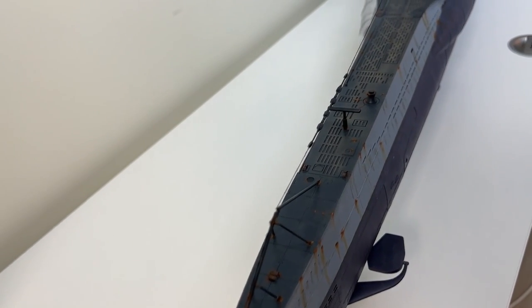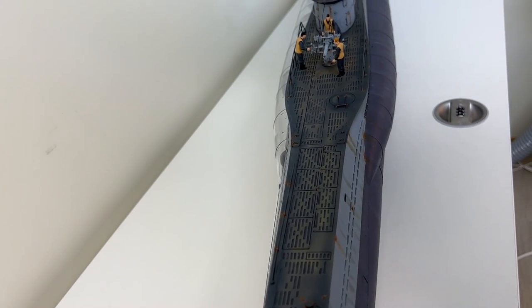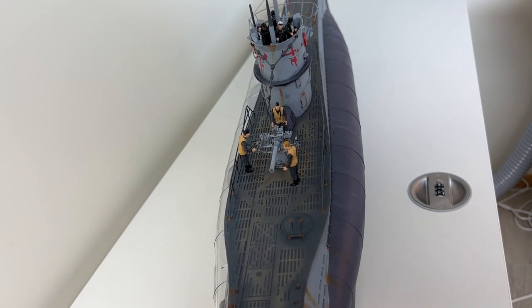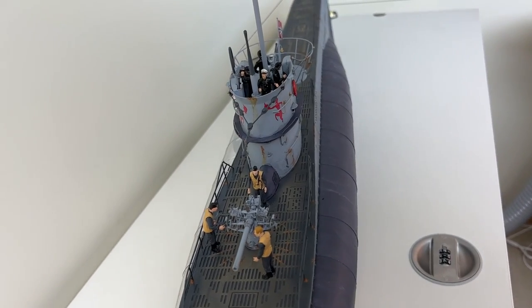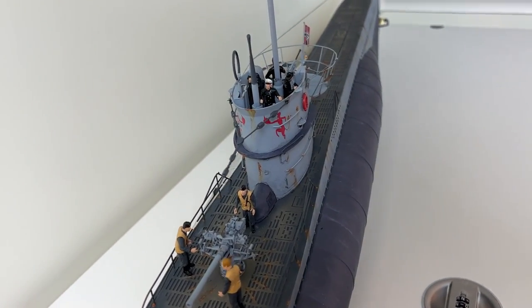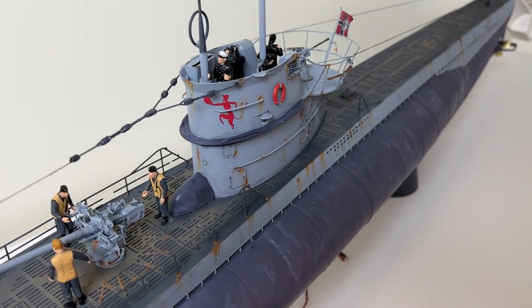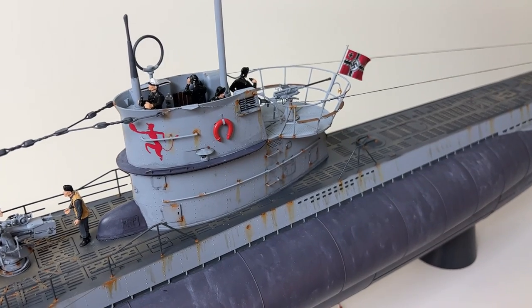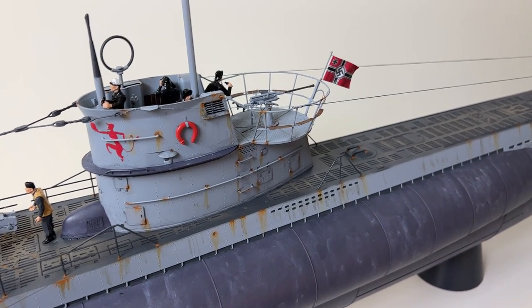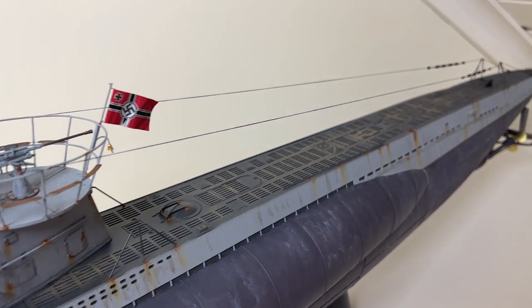The lighting system I used is from Magic Scale Modeling. It was a bit tedious to work with — there's a lot of wiring that needs to be put in place and channeled correctly, which made it a bit difficult to put the parts together. But as you will see later, it gives quite a good ambiance to the interior of the model.